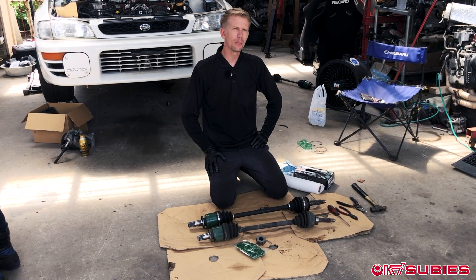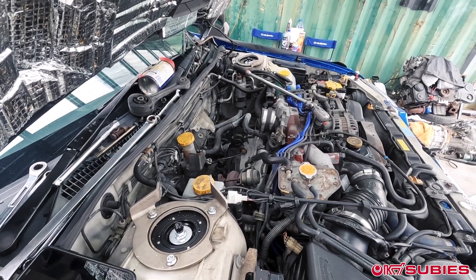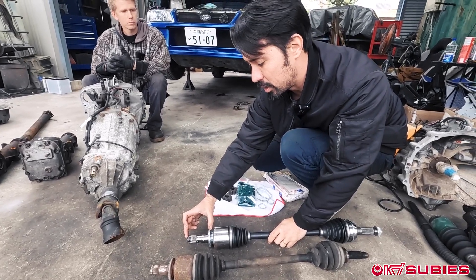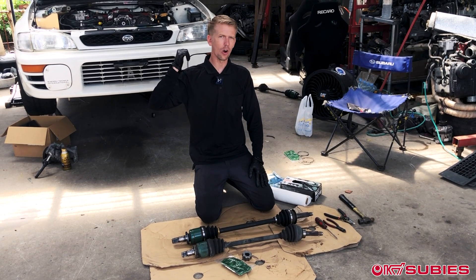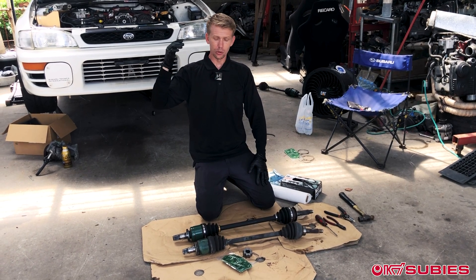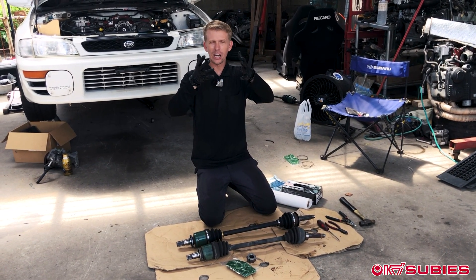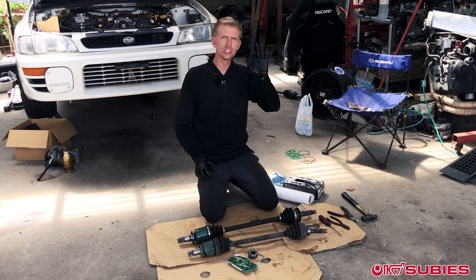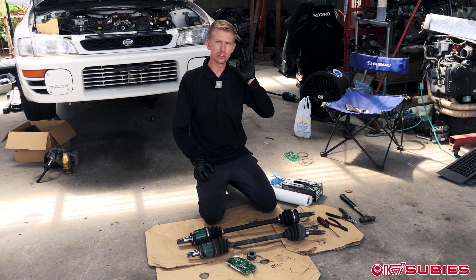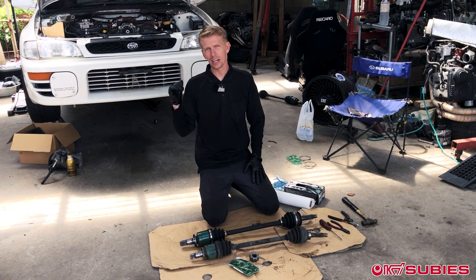If you remember back, we did a transmission swap — the easiest six-speed transmission swap video we did a while back on a Type RA STI. That's because they already come stock with the R180 rear diffs, so it's literally plug and play. You swap the rear diff with the final drive that matches the front transmission and you're good. In that video we mentioned a couple different ways to do the six-speed swap, and one of them was creating hybrid axles for the rear.